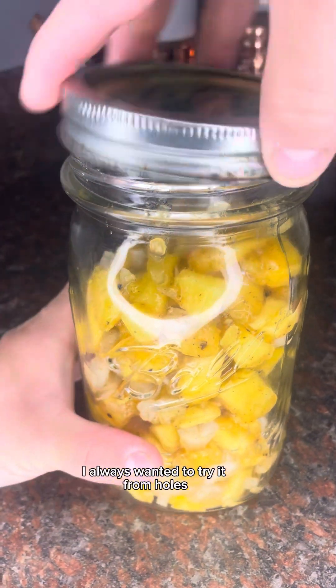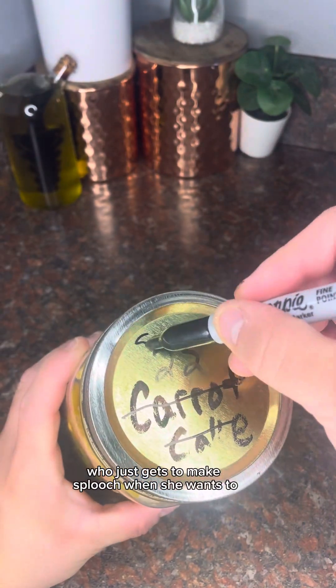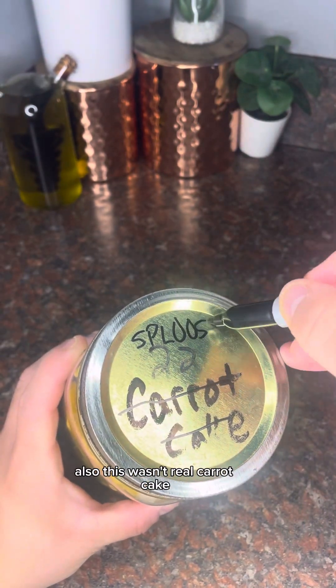Making sploosh was kind of like a childhood dream to me. I always wanted to try it from Holes, and I can't believe that now I'm an adult who just gets to make sploosh whenever she wants.